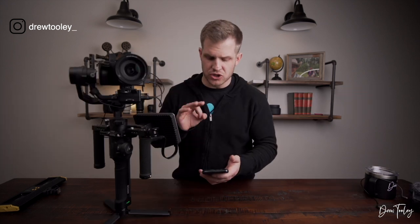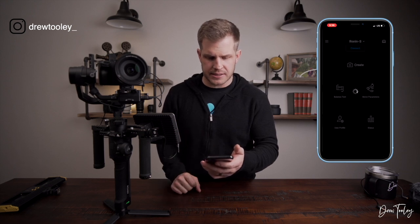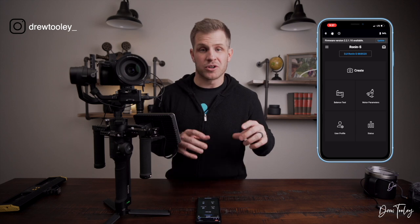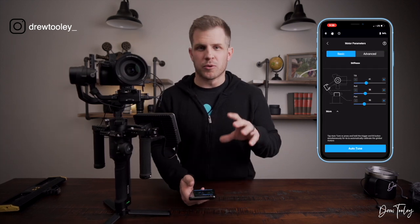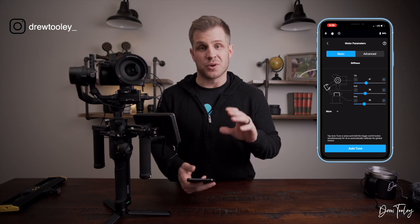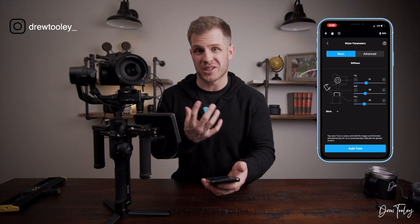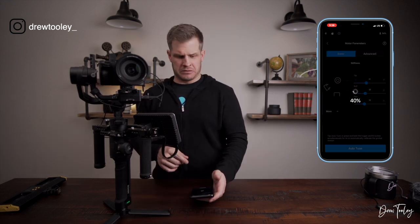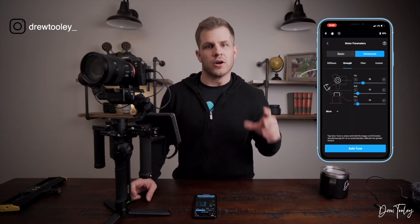Now we're moving into the settings. I'm going to pull up the DJI Ronin S app. For the most part we're going to focus on motor parameters and user profiles. Let's jump into motor parameters — I usually just run auto tune. I'll click it so you can see what it does; it makes some funky noises, but it's quick.